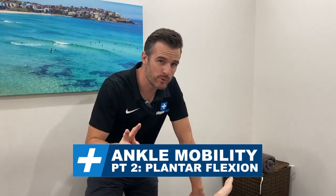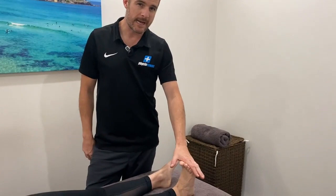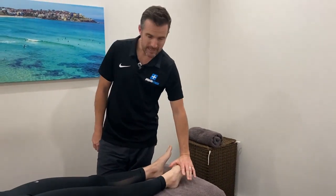Welcome back. This is part two of ankle mobility, and today we're working on the plantar flexion aspect of movement and the stiffness associated with that following an ankle sprain or an old stiff ankle. So instead of dorsiflexion, which we were working on last time, we're working on plantar flexion.